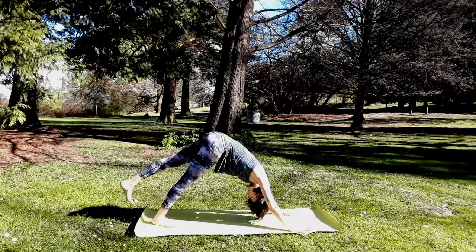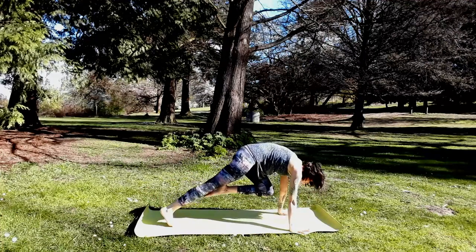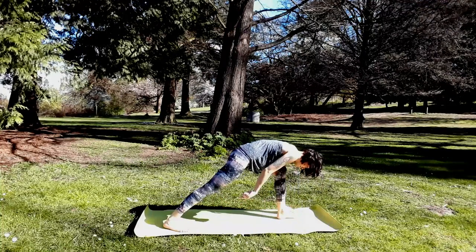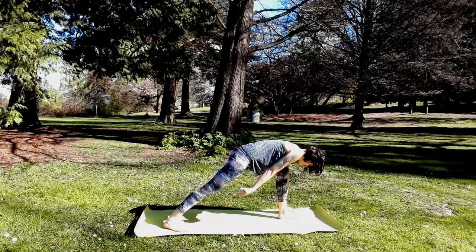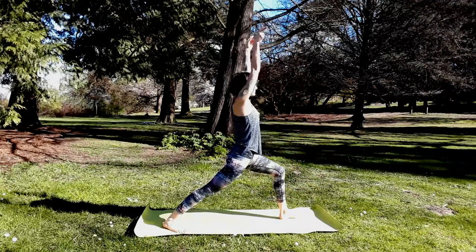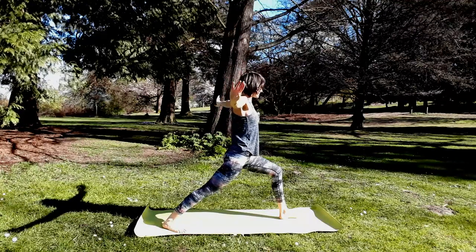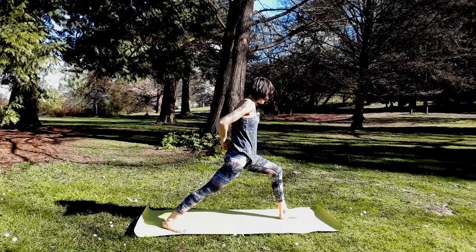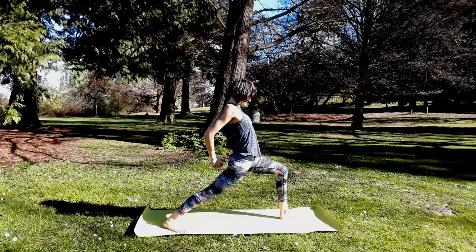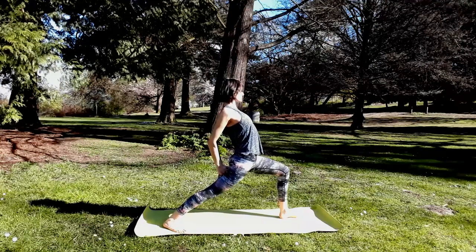Inhale, left leg up — step it forward, warrior one. Remember, right back heel is onto the floor. Both hips and heart are still shining forward. Inhale, reach those arms up. Bend your elbows, lace fingers behind you — try to get the opposite pinky finger on top. Bend your elbows, point them to the back wall. As you lift your chest, even use your thumbs to lengthen through the lower back — pubic bone draws up to low ribs.